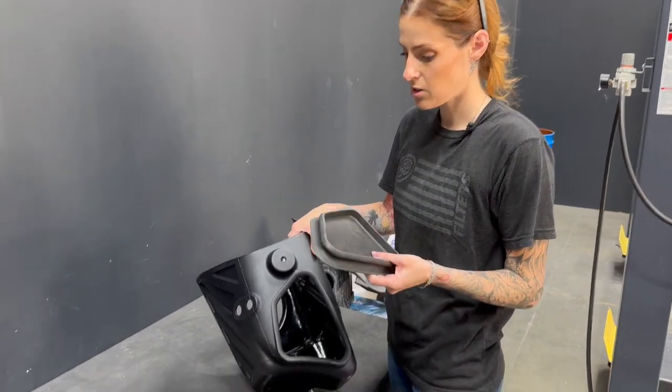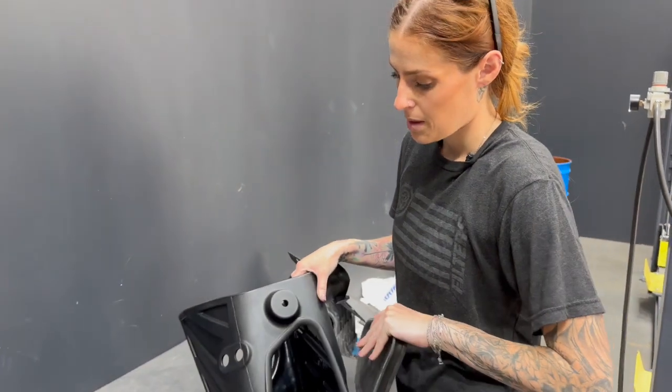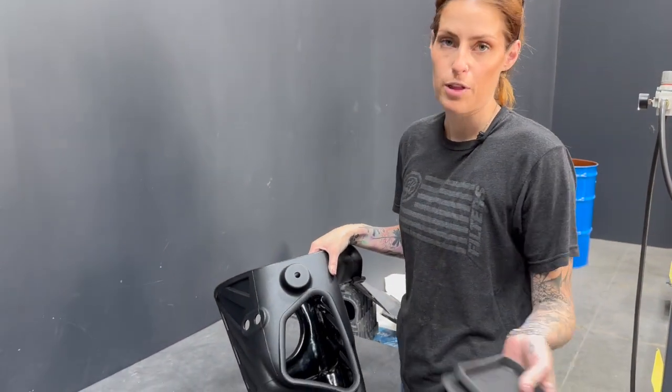Now you need to decide if you want to install the optional silicone box plug. If you live in extreme heat, we recommend that you do install it, but for maximum airflow, we'll leave it out for the purpose of this video.